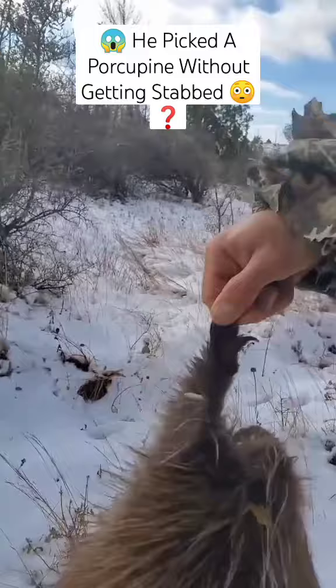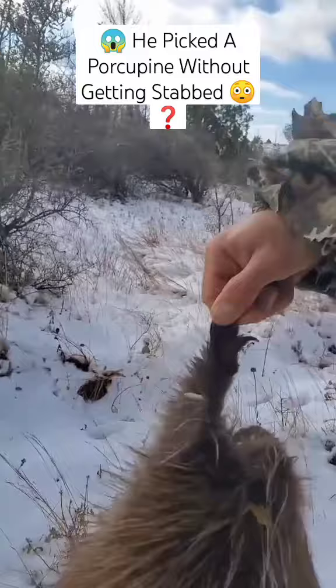And then when you're ready to put him down, or relocate him, or whatever you're doing, just set him down. There you go little buddy. Get running.